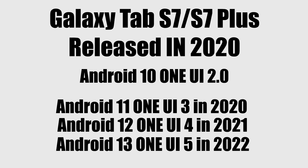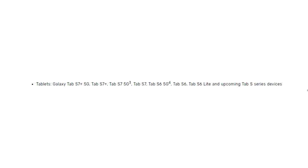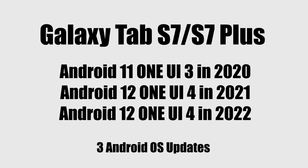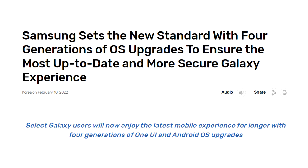The Tab S7 and Tab S7 Plus has received three major Android updates. According to Samsung's 2020 update policy, these devices were only eligible for three major Android updates. Having been updated three times, that is the reason why your Samsung Tab S7 or Tab S7 Plus will not get Android 14 or One UI 6.